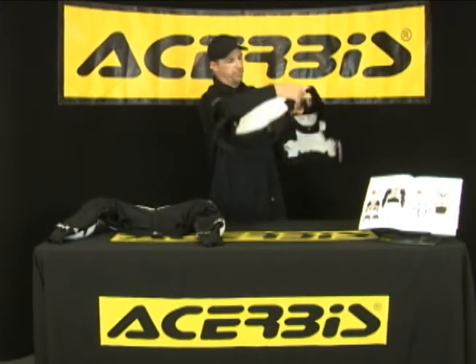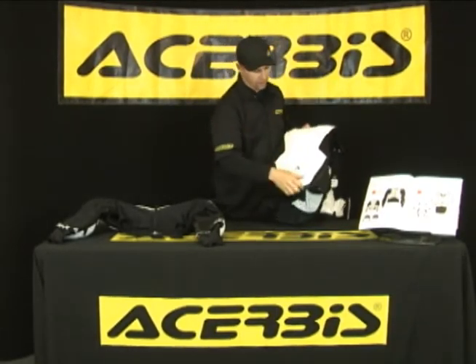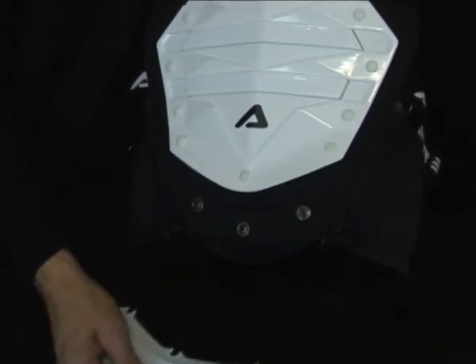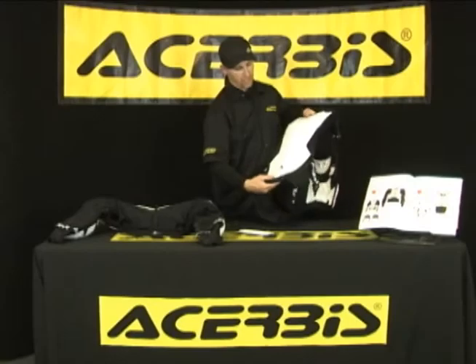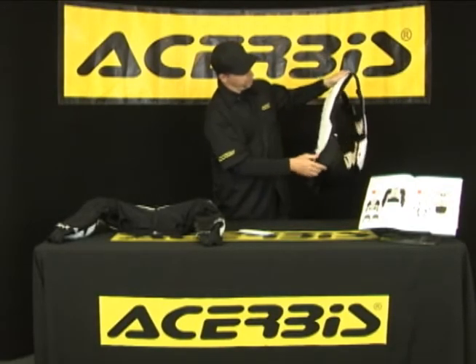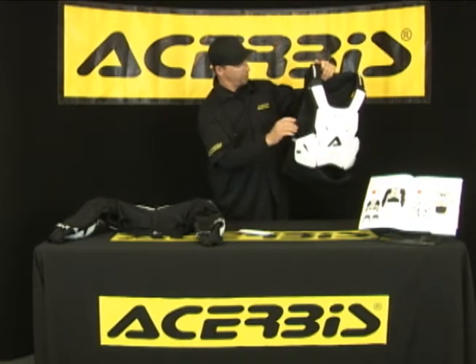Another cool feature on the back of the deflector is if you have a shorter torso, just a few snaps and you can take the bottom out so it won't dig into the lower part of your spine. It also has removable kidney belts, as you can see just here. Personally, I never remove my kidney belt — I'm going to show you why.